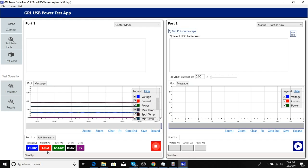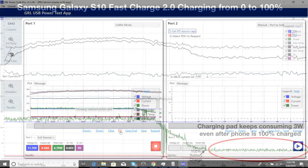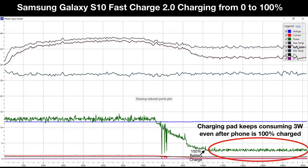We will fast forward this video and see that with FastCharge 2.0, the Galaxy S10 takes a little over 2.5 hours and hits a max temperature of 38 degrees Celsius. One concern is that even after the phone has charged to 100%, the dual pad continues to draw 3 watts from the AFC charger. This means that if you leave your Galaxy S10 charging overnight, it will be wasting 3 watts on a continuing basis even after finishing charging — which is not great for your electric bills or the environment.